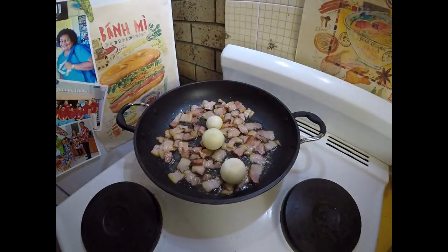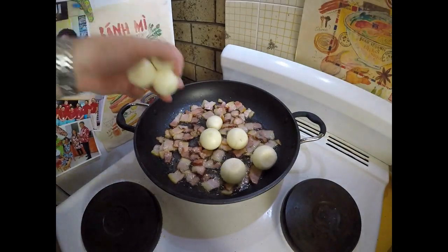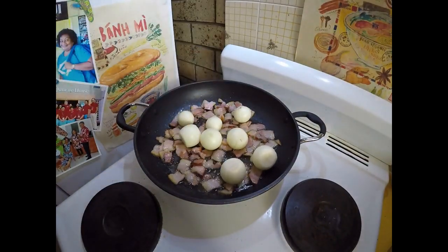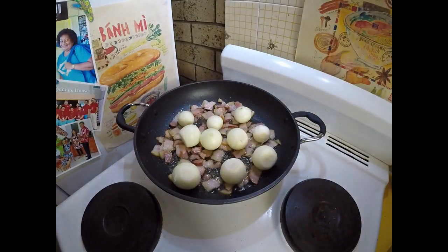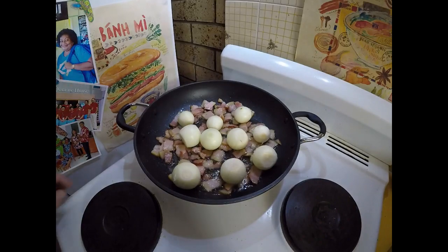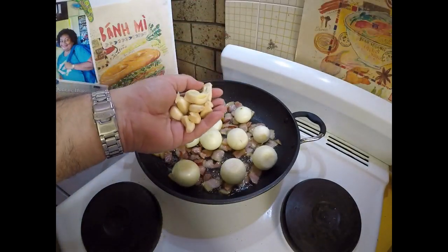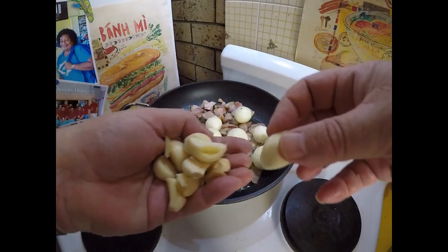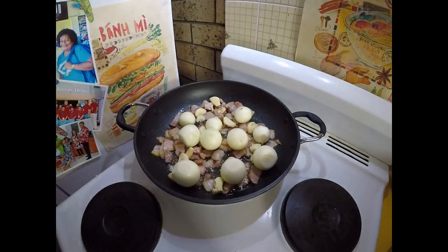I've also got about ten little cocktail onions — I don't know what you call them, tickling onions or something like that — kept whole. And I've also got ten cloves of garlic that I've just given a bit of a bash with a knife. That can go in as well.